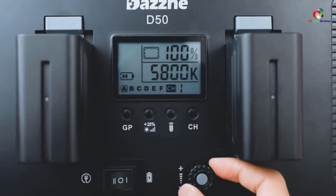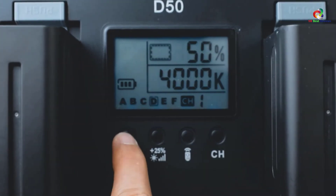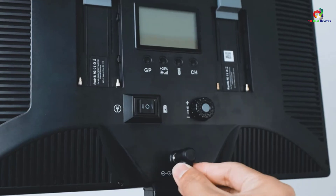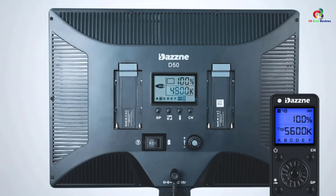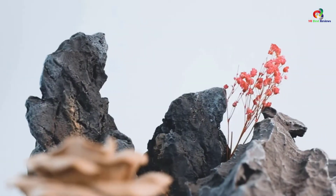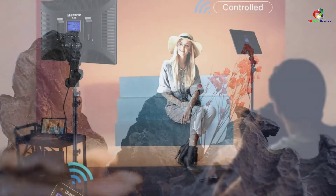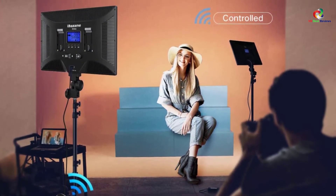It also comes with exclusive wireless remote control for easier access to brightness, color adjustability, group and channel selection, as well as accurate timing control on dimming settings. It's a unique video LED light with master and slave function that offers efficient control over 48 channels, 6 groups, and outstanding performance.